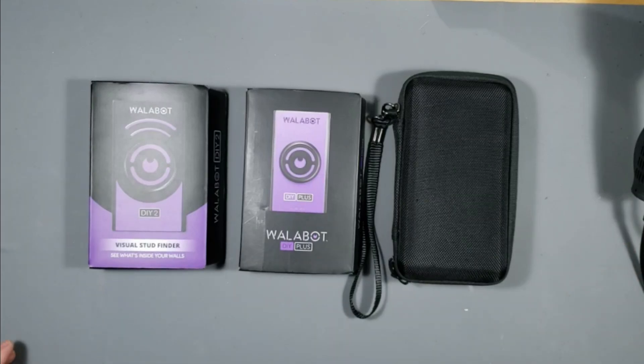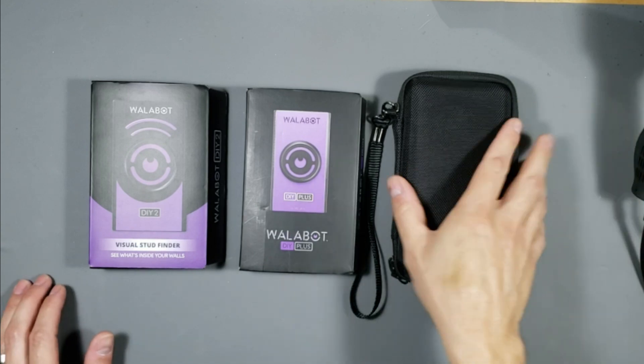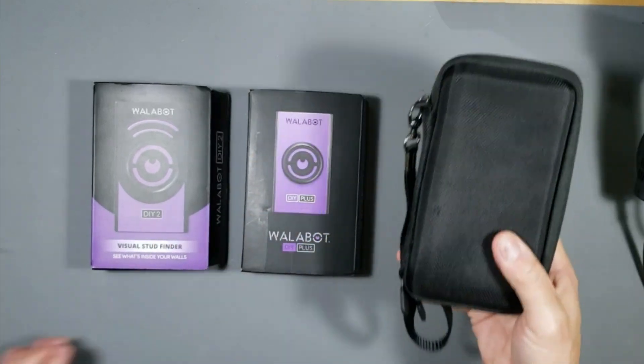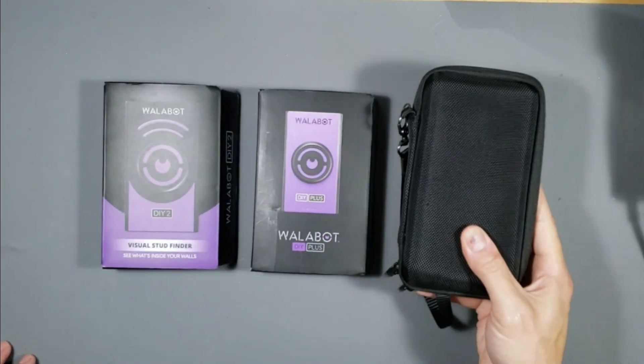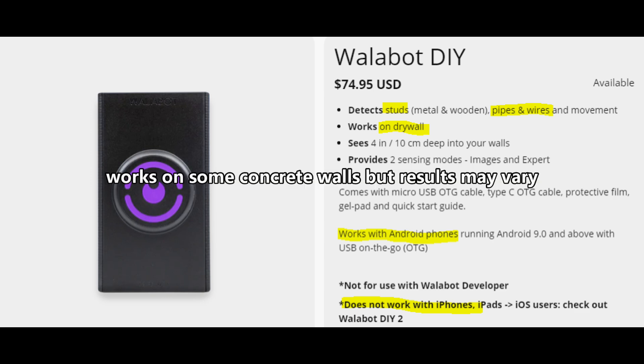What's up guys, this is Tampa Tech and this is the Walabot DIY collection. This is the first Walabot DIY, which I've used for many years and it works fantastic still to this day. The Walabot DIY detects studs, metal studs, pipes, wires, and critters in the wall, scanning 4 inches or 10 centimeters deep. It's the least expensive of the three but it only works for Android devices and only scans on drywall.